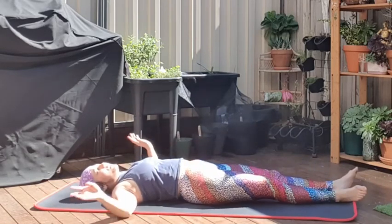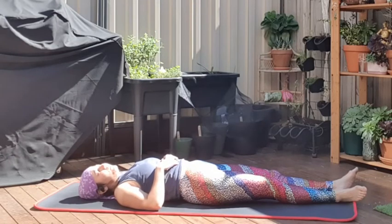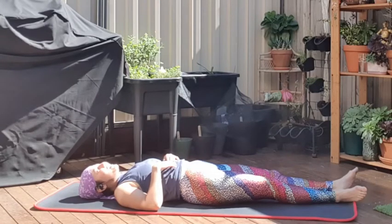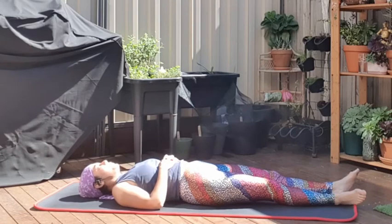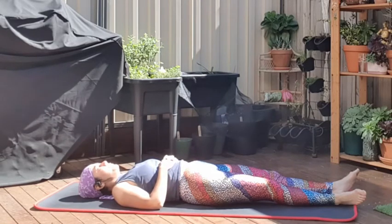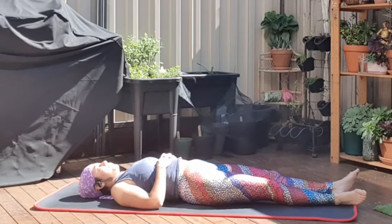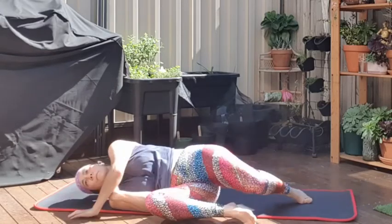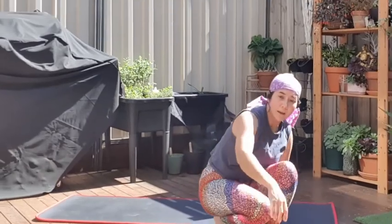Bring it back to centre. Now you can just lie here and listen to music, focusing on your breathing. Or alternatively you can turn the video off now — whichever you want. I'm going to do a few breaths, whatever's comfortable: breathe in through the nose, out through the mouth. Alright, take your time getting up. Thank you for joining me, and I'll try and do some more of these for you. Keep doing it!